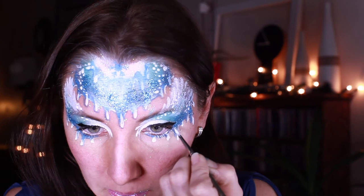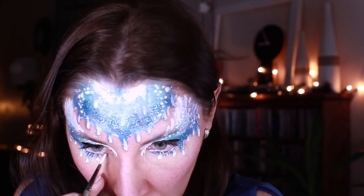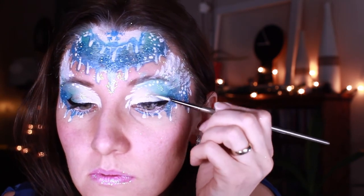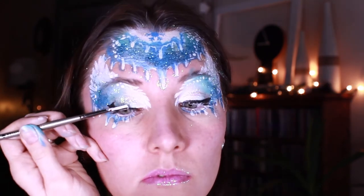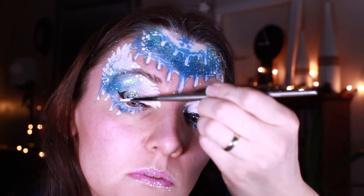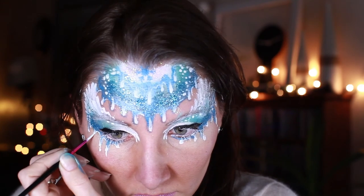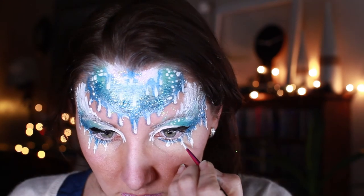I quite liked this design but decided to experiment and try wide eyelashes. Surprisingly it was pretty easy to paint. I used Diamond Effect paint, which was really creamy, so I added quite a lot of water and dipped the brush into that. It was looking really nice, but I wanted to do more — so I decided to go for more spiky icicles, pulling down with the thin brush and adding small little icicles in between.